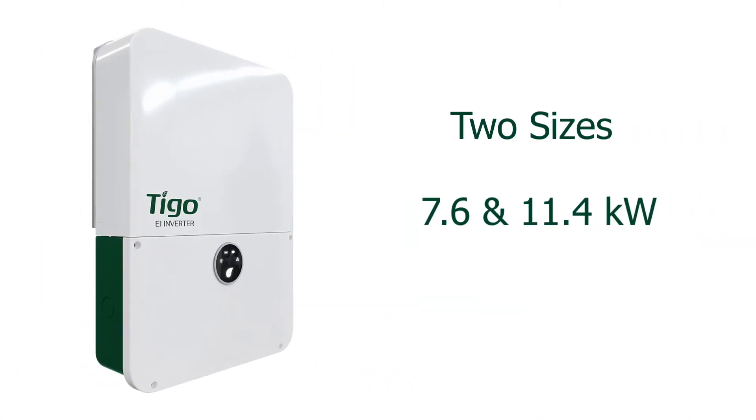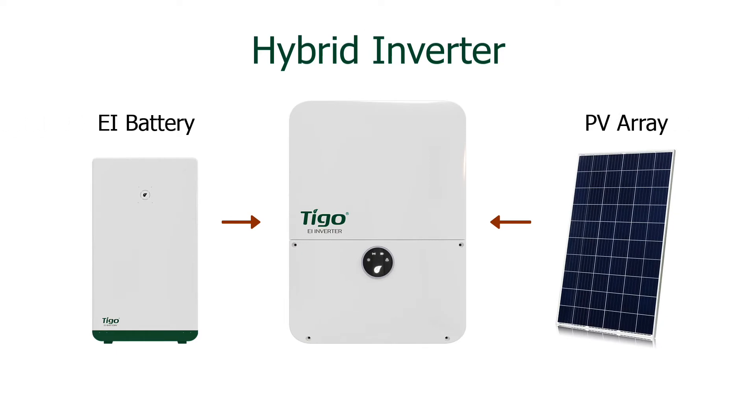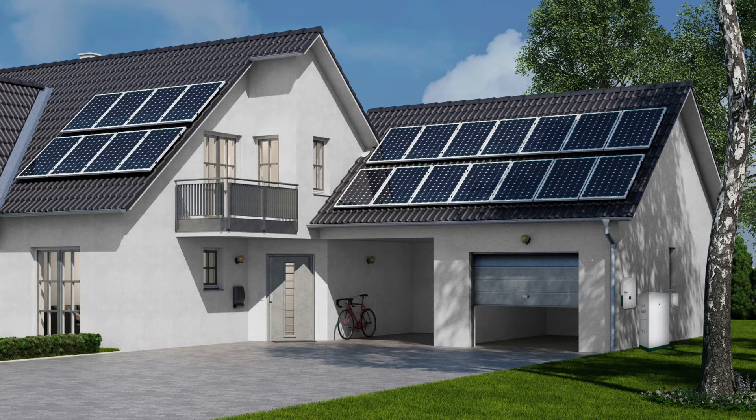The EI inverter is available in two sizes, 7.6 and 11.4 kilowatts. The EI inverter is a hybrid inverter which means it can accept an input from the Tygo EI battery and a PV array. Its DC coupling architecture makes it a great fit for new solar projects.